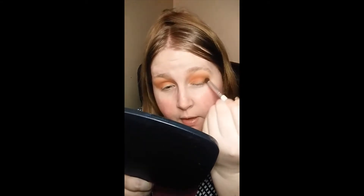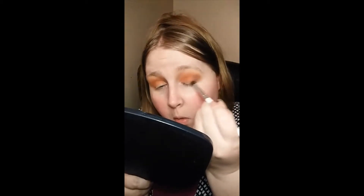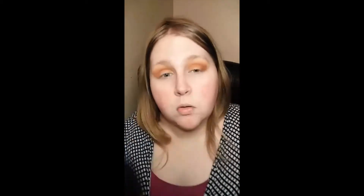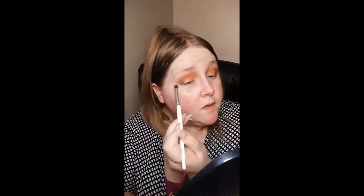I like doing the little circle motions. I think this is an elf brush — yeah, the elf eye crease brush. I don't like the elf blending brush, but this brush is actually really good for the crease because it just packs the color right in there perfectly.